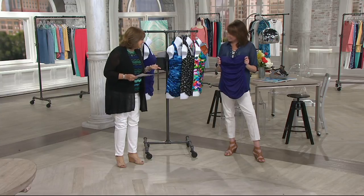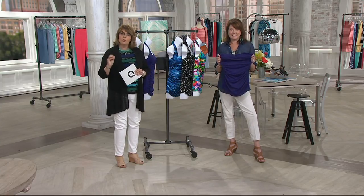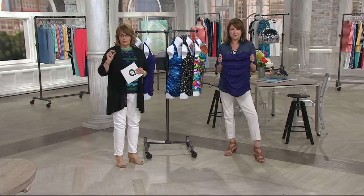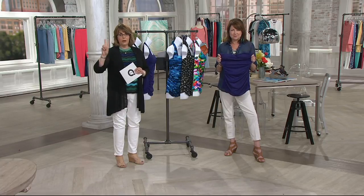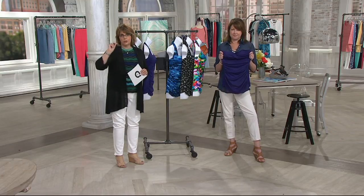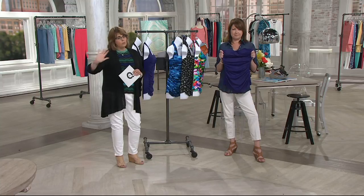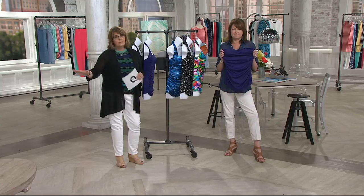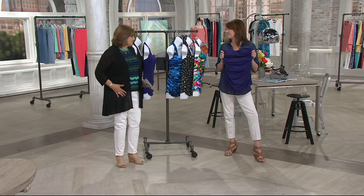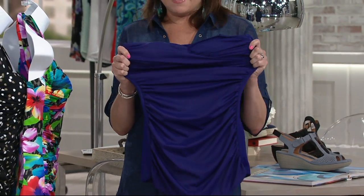Carrie Walsh is back with us again. Before we get started, if you're interested in this suit, when you order anything from Dream Shaper by Miracle Suit, you want to go up two sizes. So if you're normally a size 10, you're going to order the 14. If you're normally a 14, you're going to get the 18. Don't worry about the number in the suit, because the way you look and how you're slimmed in this suit, it's actually going to look like you're so much smaller and more flattering.